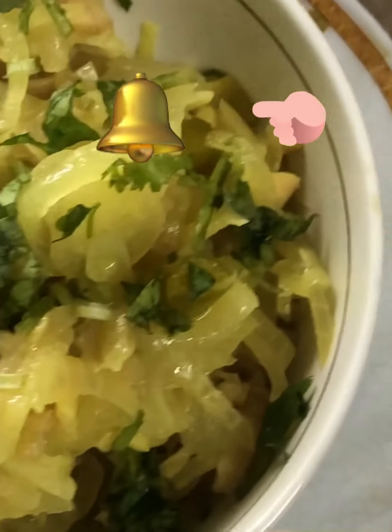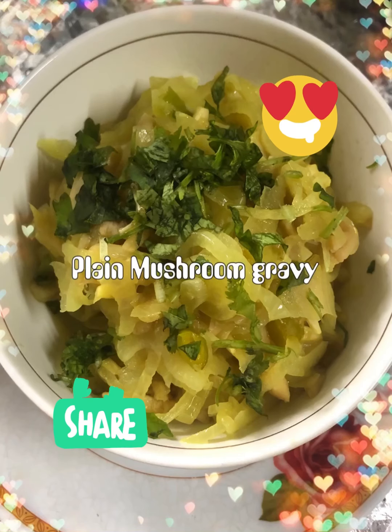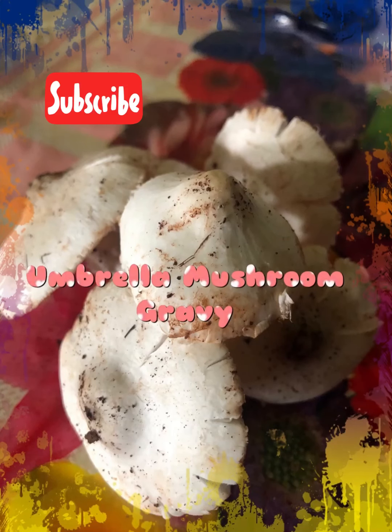To watch more recipes, click on the notification bell icon. If you like my recipes, please click on the like button, share it with your family and friends, and please do subscribe to my channel. Thank you!